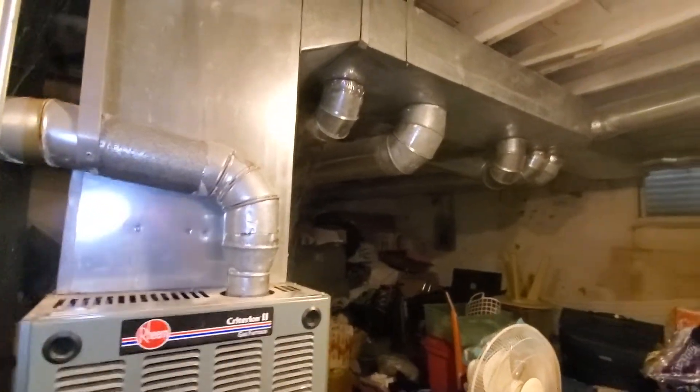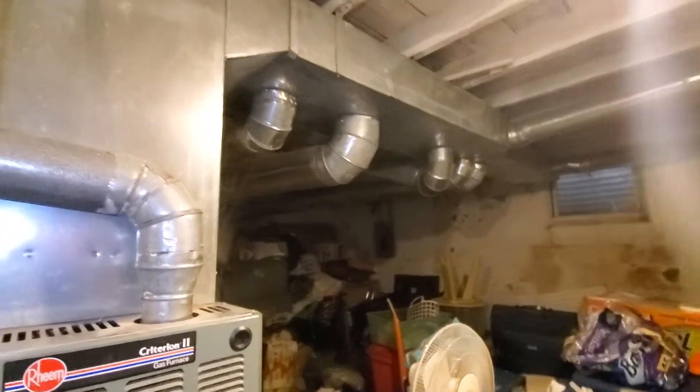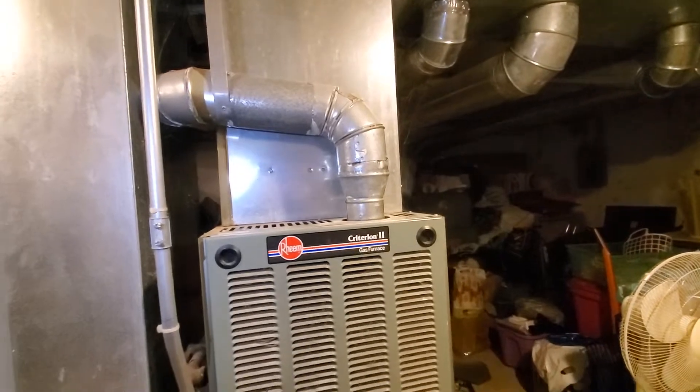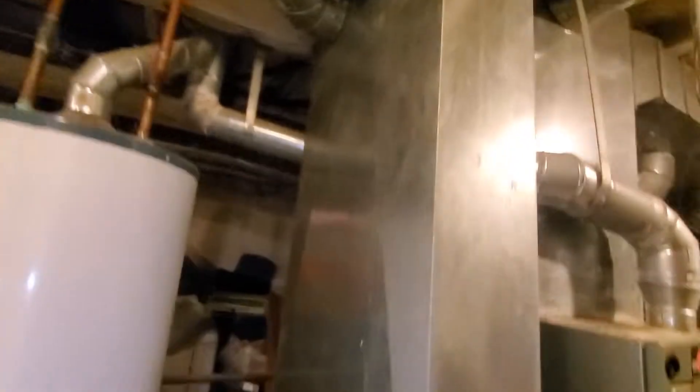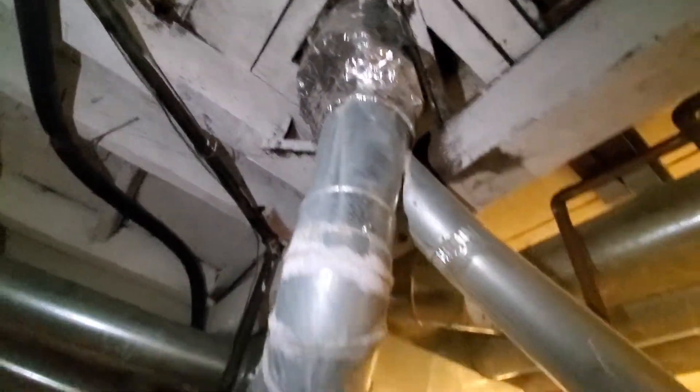We possibly want to jump the furnace up. We do have a Square D box over in the corner. We will stay with 17 inch wide. The flue pipe is in very bad condition — it's rusted out pretty badly. Plus someone taped up the chimney flue to make a transition, so we don't want to go with that anymore.